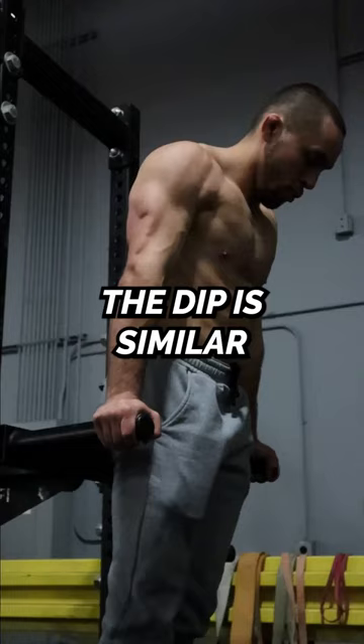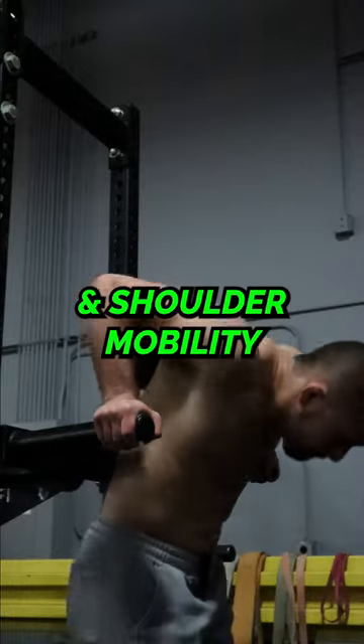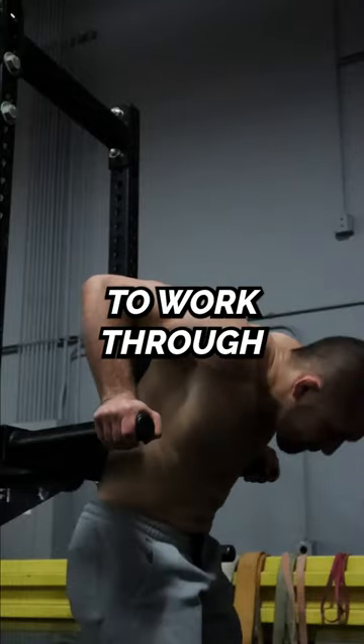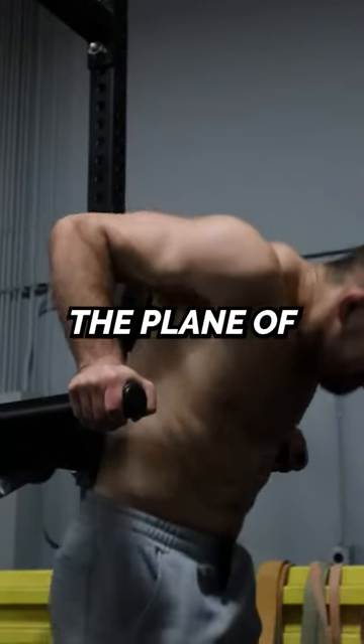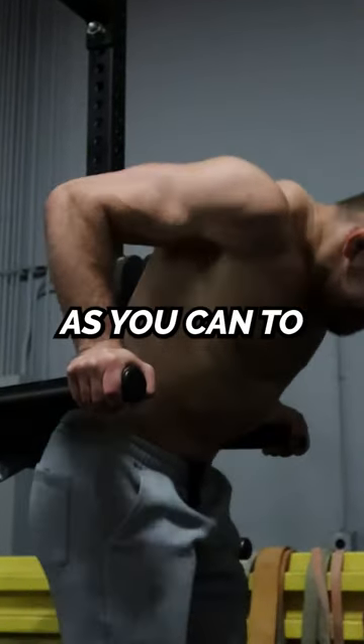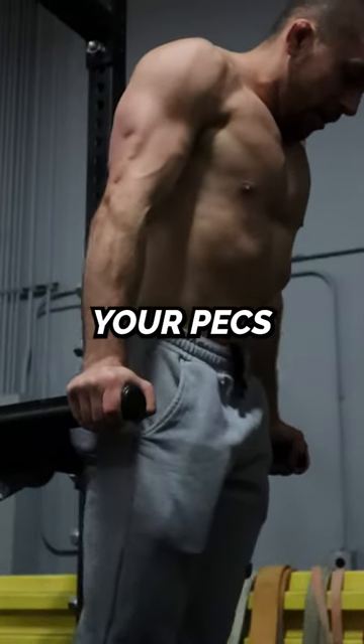Number two, the dip. The dip is similar to the dumbbell bench press — it can help improve pressing strength and shoulder mobility. The key is to work through the largest range of motion you can with control. Aim to get your shoulders below the plane of your elbows and as close as you can to your wrists at the bottom position. Come out of the bottom position and squeeze your pecs at the top.